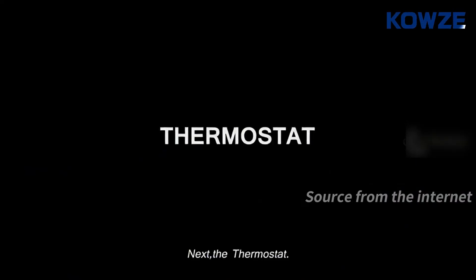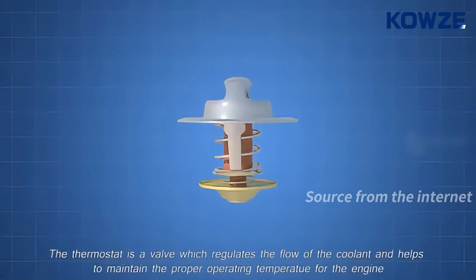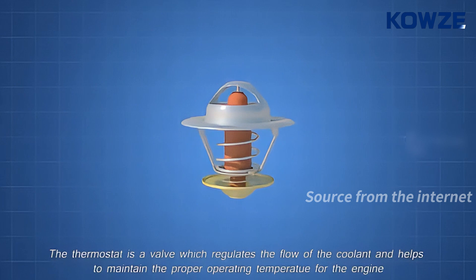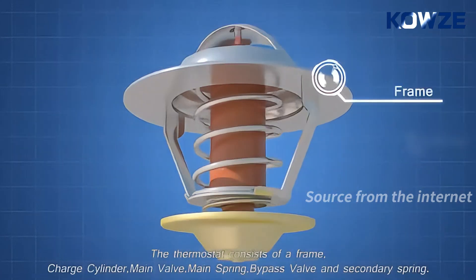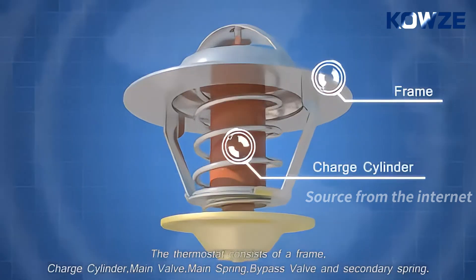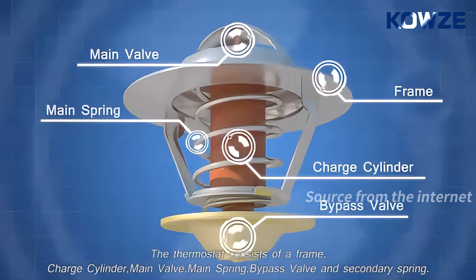Next, the thermostat. The thermostat is a valve which regulates the flow of the coolant and helps to maintain the proper operating temperature for the engine. The thermostat consists of a frame, charge cylinder, main valve, main spring, bypass valve, and secondary spring.